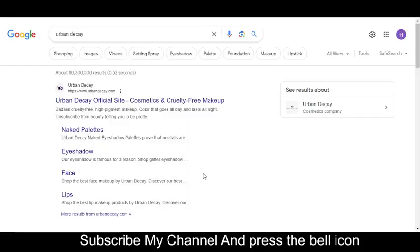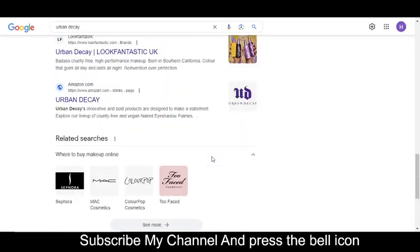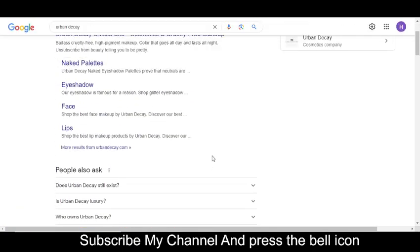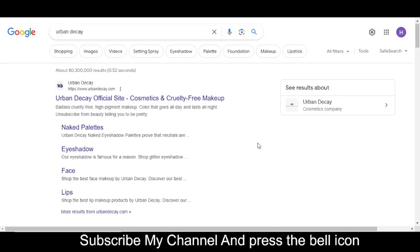Hey, what's up guys, welcome to my YouTube channel. Today I'm going to provide you three new promo codes for Urban Decay or Home Associates Union. Please like this video and subscribe to my YouTube channel and press the bell icon so you will get a notification when I upload a new video and get your codes on time.